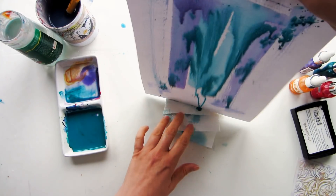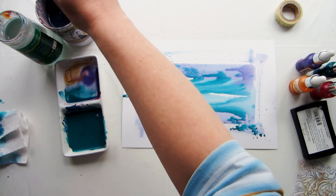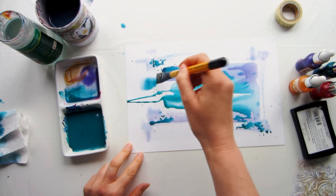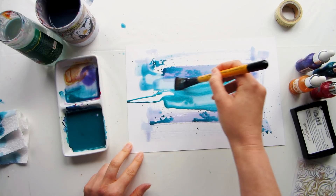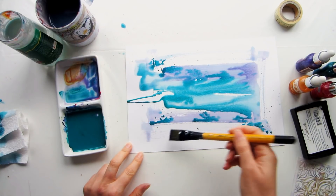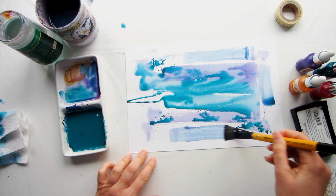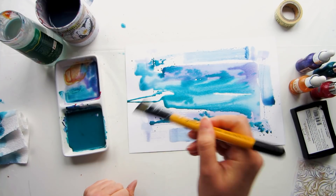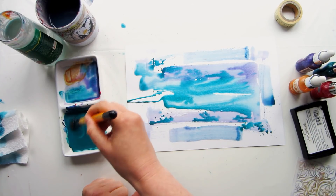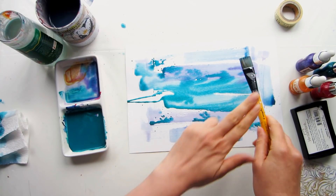We're going to cover quite a lot of layers in this piece, and layer one is all about just getting some color down on that background. Pick two colors of acrylic paint or ink that will mix really well together so you don't have to worry about muddy colors. You want them quite fluid so they flow nicely, so add water or a flow medium to your acrylic paint to increase its fluidity.